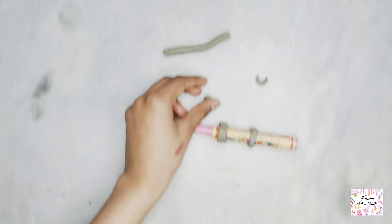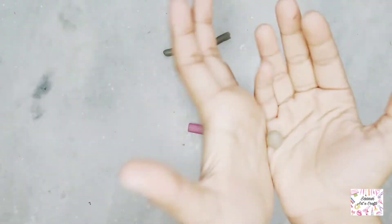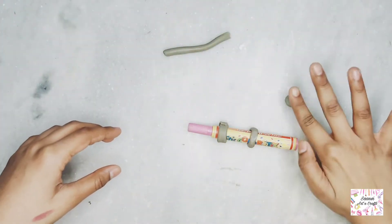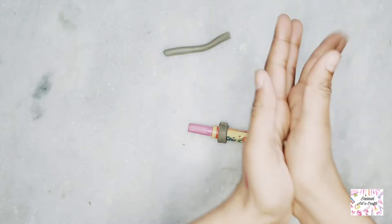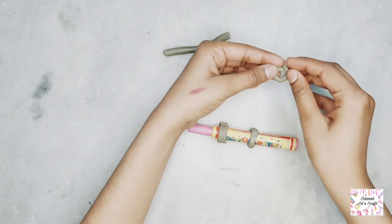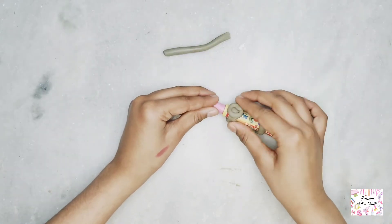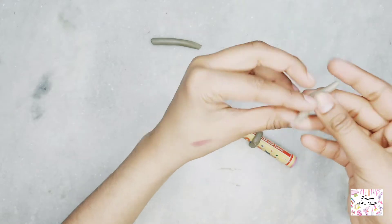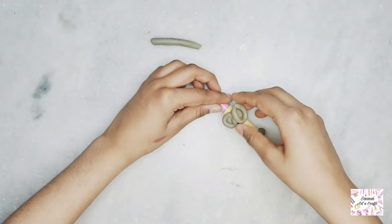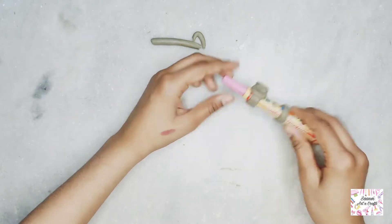With the extra clay, we will make a doughnut shape — we will roll it and make it a proper doughnut shape. This is one doughnut, and now we will make another doughnut. The second doughnut was wrong at first but now it is ready.